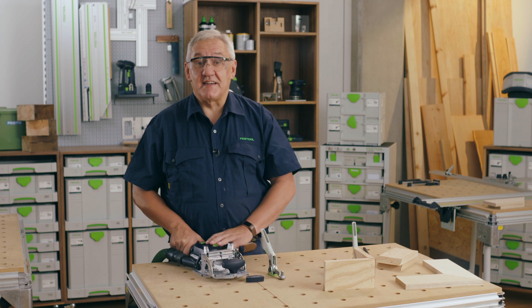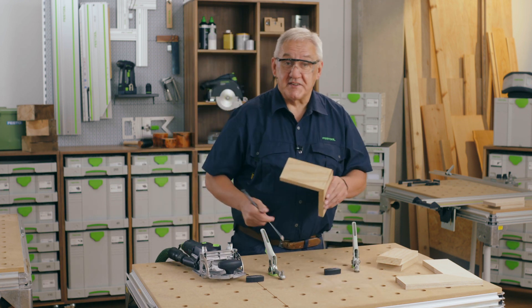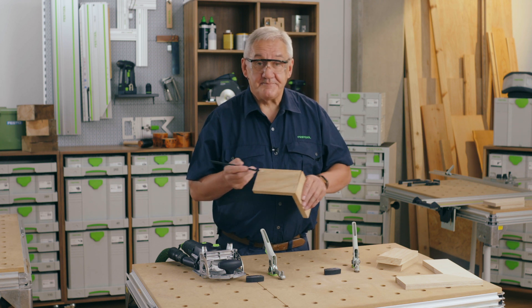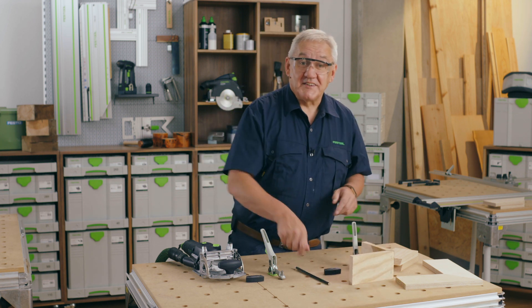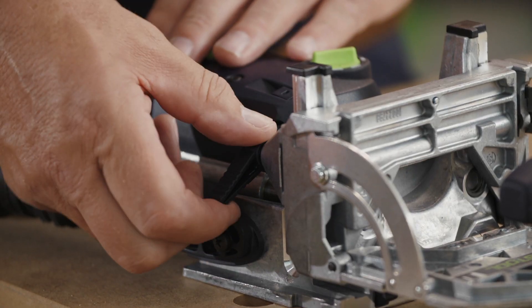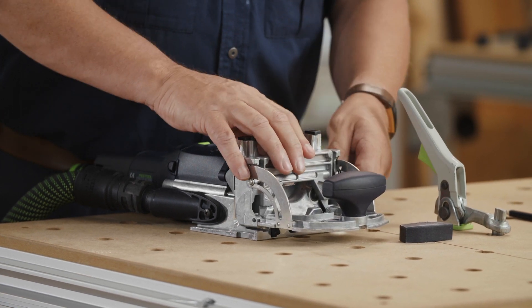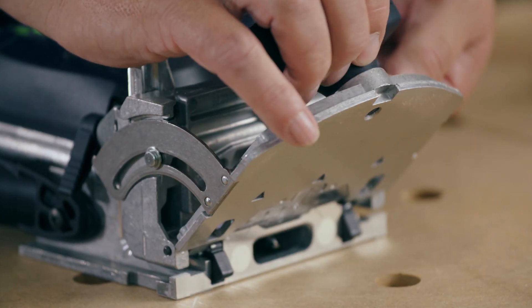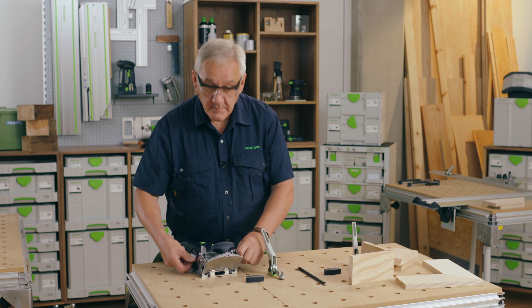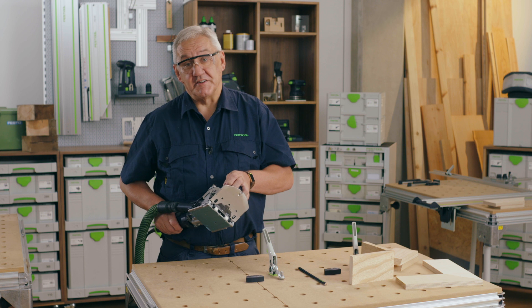A good question at this point is how to set the height of the DF500 so that the domino does not break through the materials here and here. A simple way is to start with the height of the base set to minimum, and then you should be guaranteed to set the domino through the thickest part of the joint.